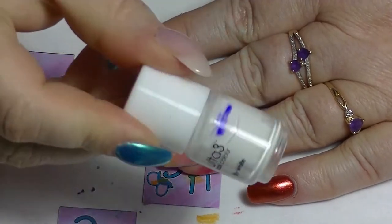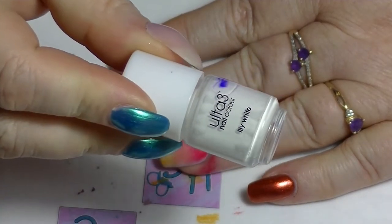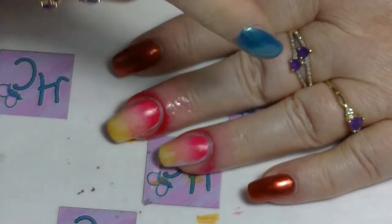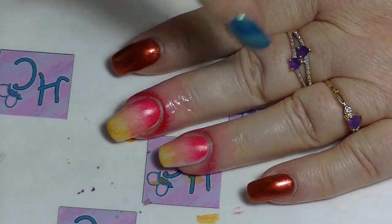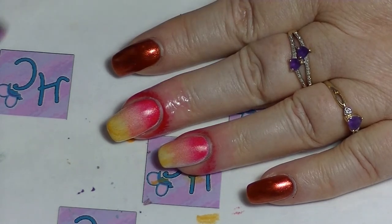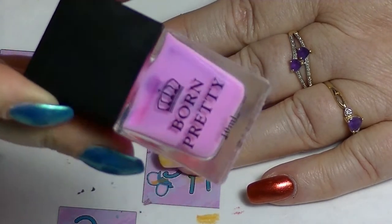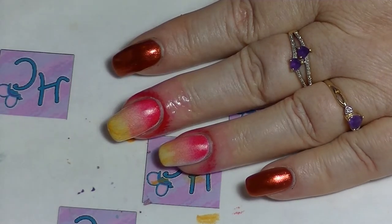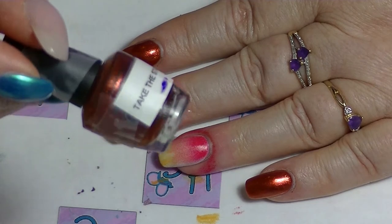Hi guys, it's Huff, I'm back again doing a full inspired mani. I forgot to press record so I got a bit ahead of myself. I have prepped the two middle nails with white nail polish and then used my Born Pretty latex to go around because I'm going to do an ombre on the other two nails.